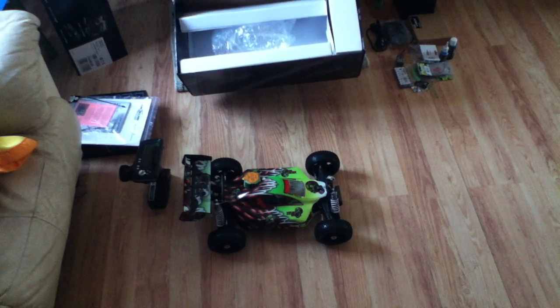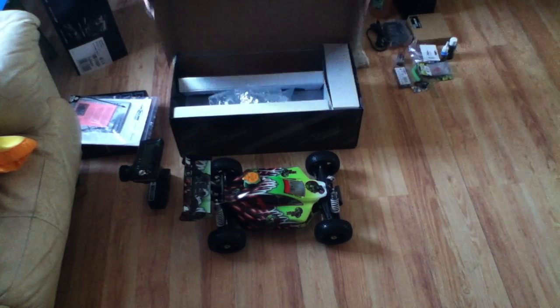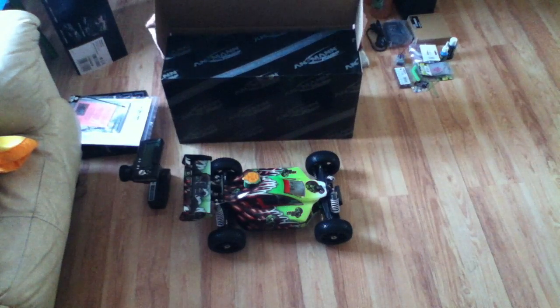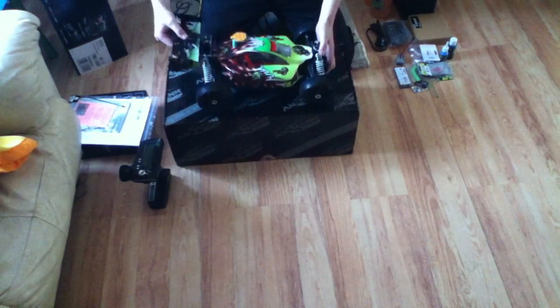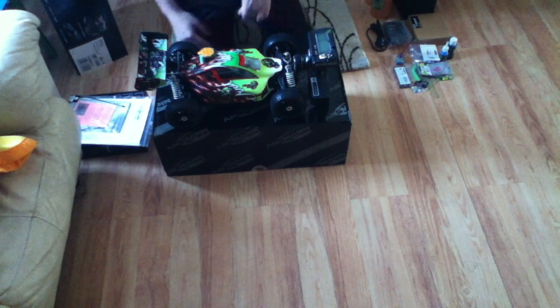And that is everything you get in the box — it's an RTR. Thanks for checking out my video. I hope it gives you a bit more insight into what you get when you buy Ansman vehicles. Before you make your mind up about whether you specifically like this vehicle or not, I'll do another video taking the cover off and showing you what's inside. Thanks for viewing the video and I'll see you shortly.